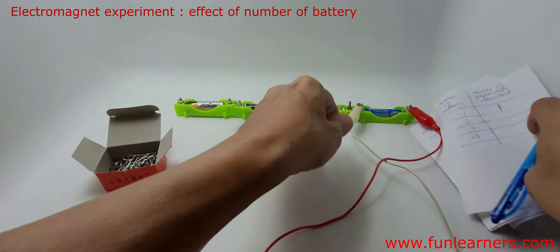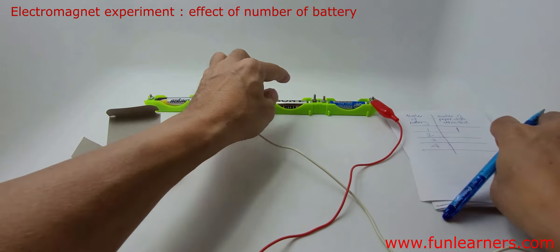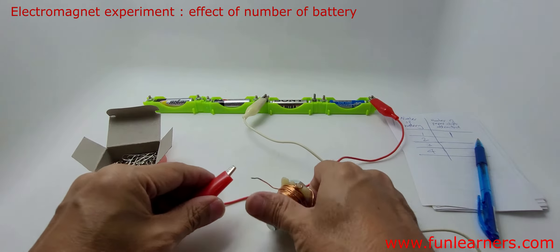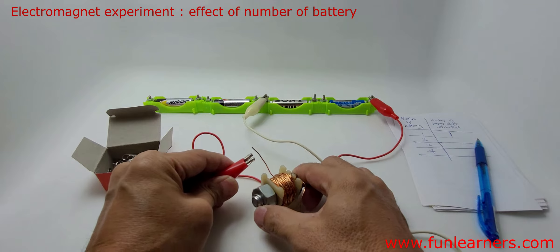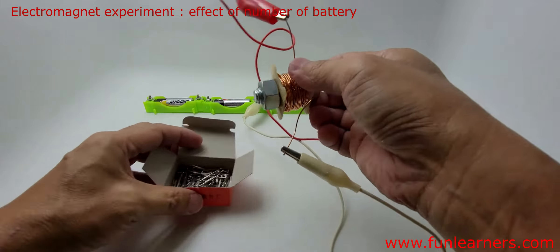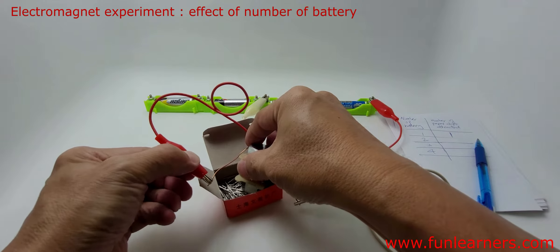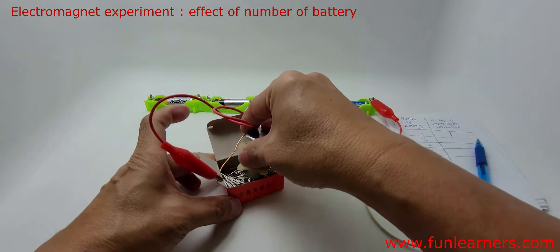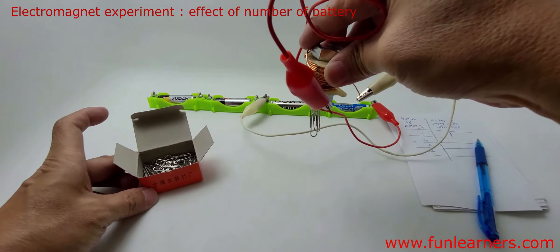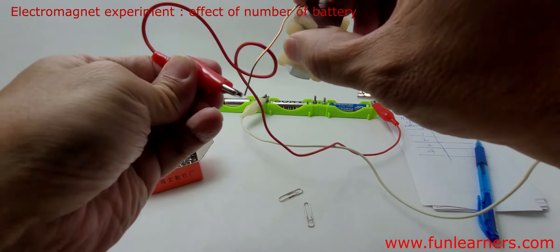Now we are going to have two batteries connected to the same electromagnet, and then we shall see how many paper clips can be attracted. We have two paper clips attracted — let's try one more time.